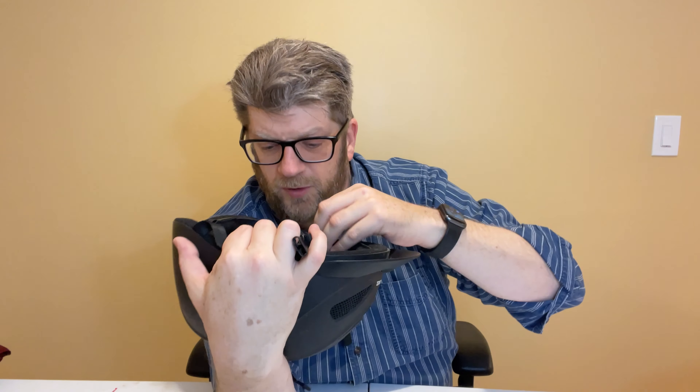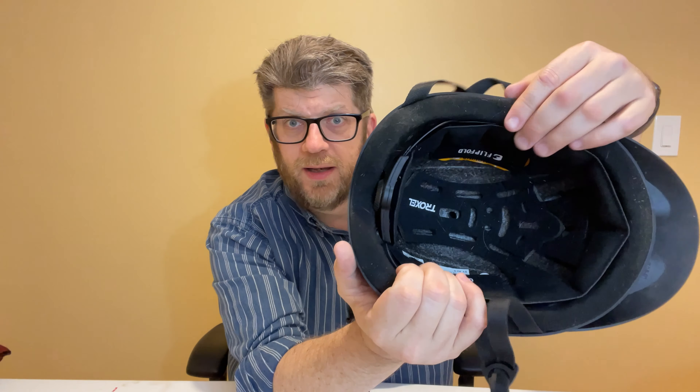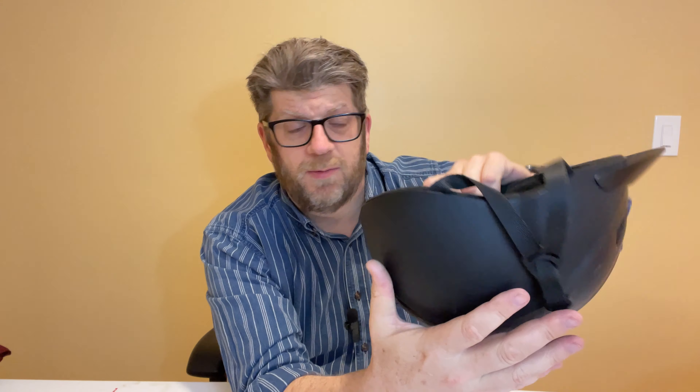Another cool feature is these little flaps that go in and out. This flap is made to fold up, becoming a little bit thicker, which changes the pressure against the sides of the head. My daughter never had much of a need for this, but I can see where — especially if your child has changing hairstyles or a lot of hair — they'd want to leave it flat. But if they cut their hair and have a little extra space, you can fold it up, double it up, and get a little extra padding in there.